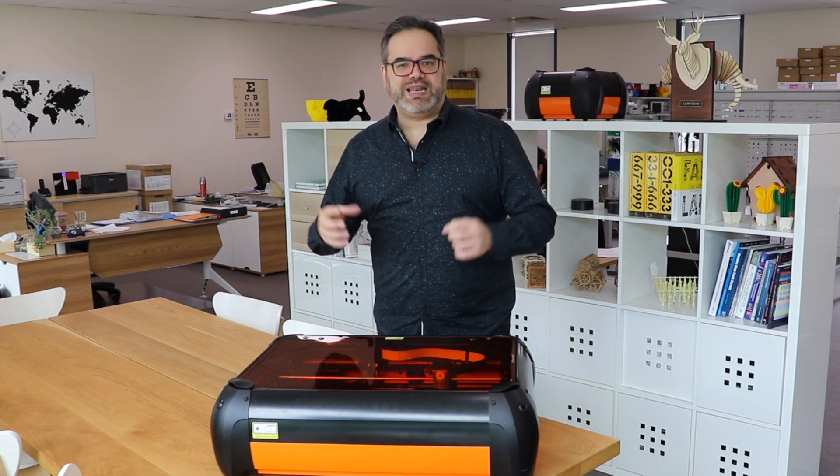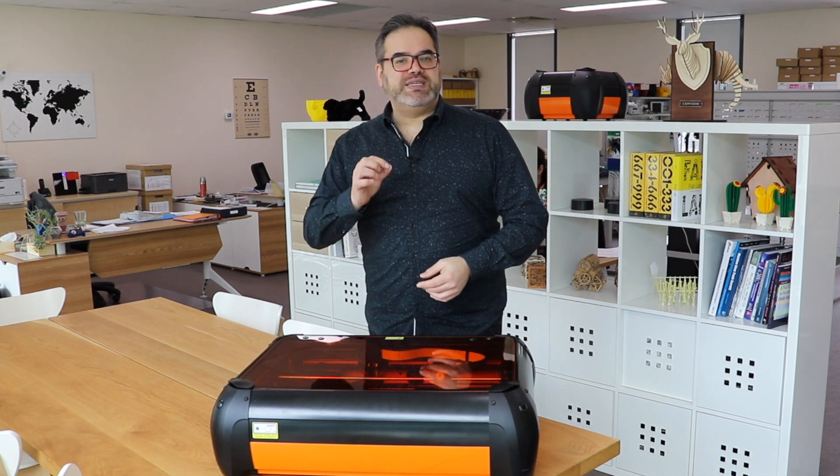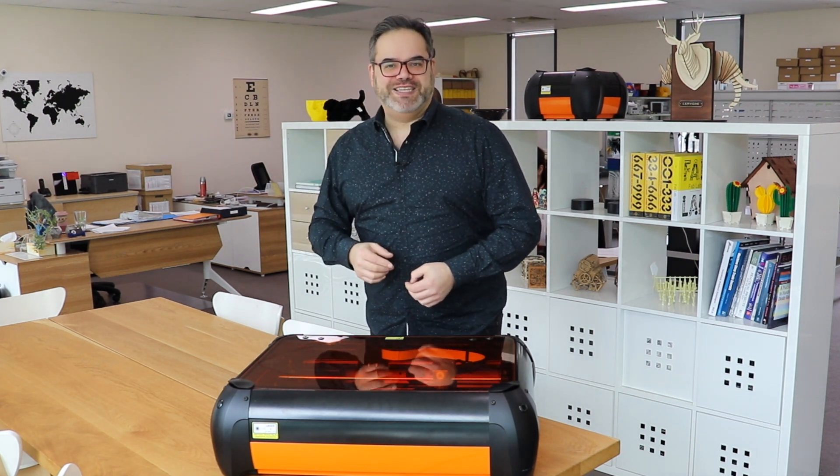If you have a machine that doesn't have air assist, there are a number of projects on Instructables that talk about how to incorporate an air assist system onto a Chinese machine or even a homemade machine. Air assist is a real key to being able to get the results you want on a diode laser.